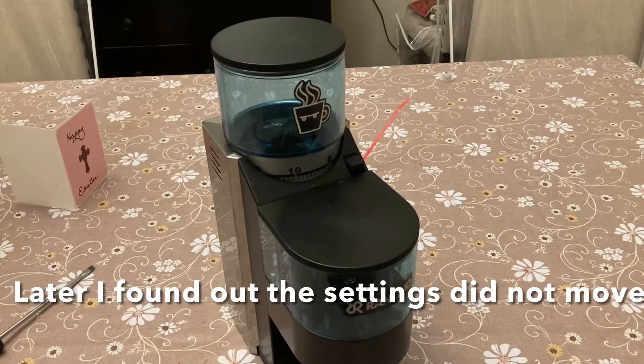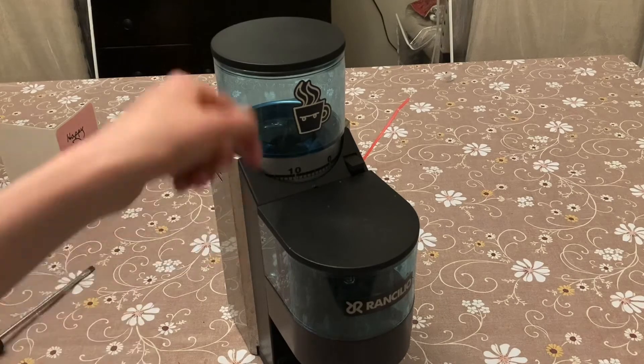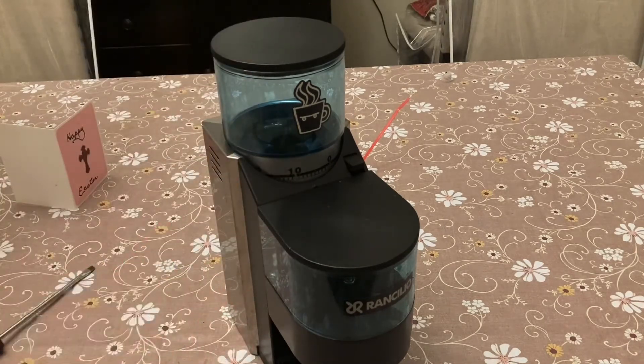I actually found out that my grinder moved a little bit. This is a common thing on Ranchilio Rockies when you're recalibrating them — the settings actually change on you, so the setting is no longer at zero. This is a pretty easy fix: you can either just mark it at zero with a pencil, or you can use the little sliding adjuster I talked about earlier to readjust it.